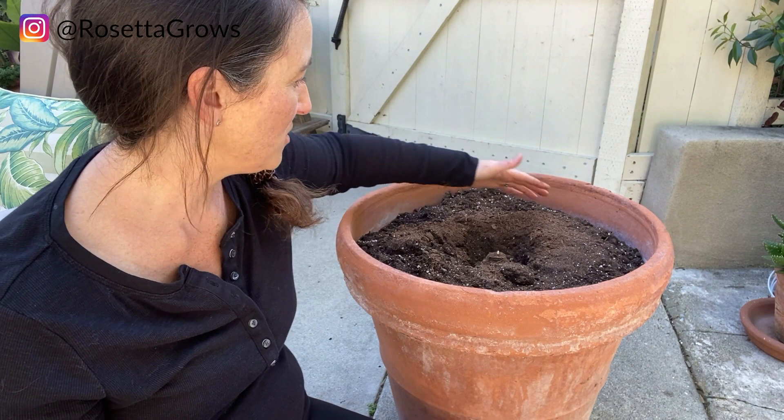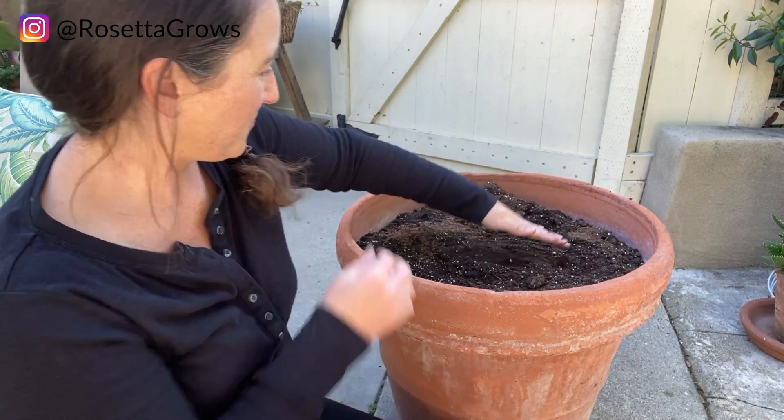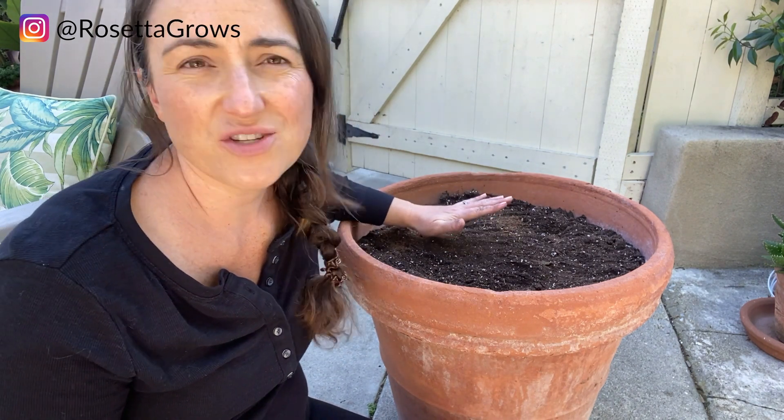It says just to cover it with one inch of soil, and so that's really easy to do — we're just going to cover it with one inch. I'll let you know, I just use regular potting mix in the bag. I didn't amend it at all. I did not add extra drainage because these kind of plants do like to stay a little bit moist for a little bit longer. So I didn't need extra drainage — it's just your average Miracle-Gro potting soil. That's what I used for this.